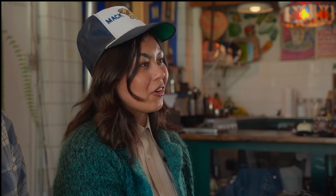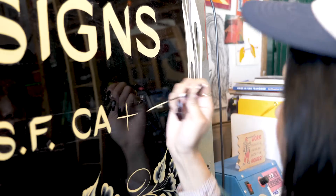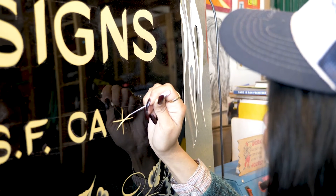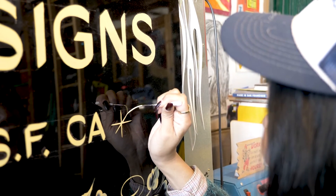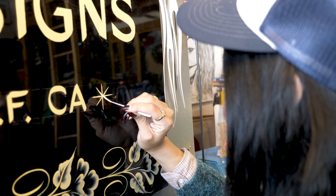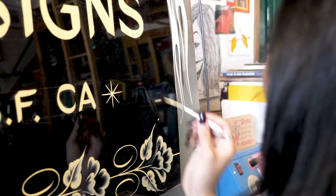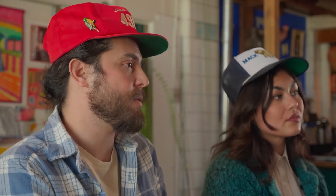One thing to add is that with pinstriping on a signboard, the pinstripe is usually not the focal point of the sign — it's an element of the sign.